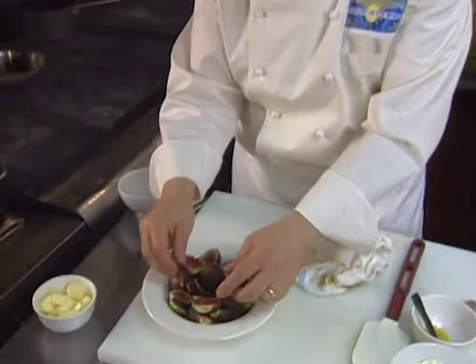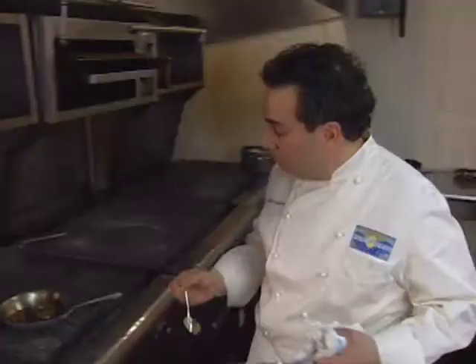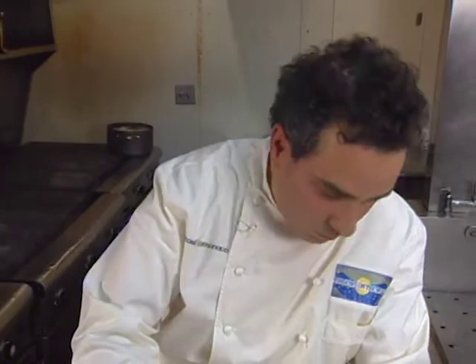Beautiful mission figs, just cut in half or in quarters — washed. The fig sections are warmed in butter. We'll add some of our brown sugar calvados syrup to that. The figs are warmed through, then taken off heat. Another garnish is creme fraiche flavored with the pulp of a vanilla bean and lemon zest. We'll add the zest of one lemon and whip that until stiff.